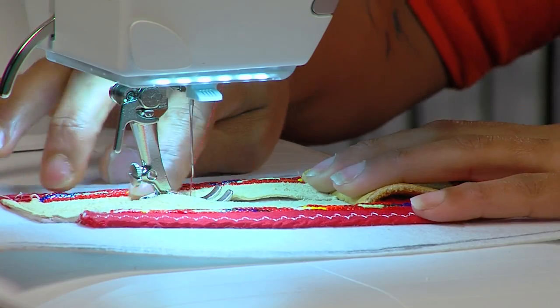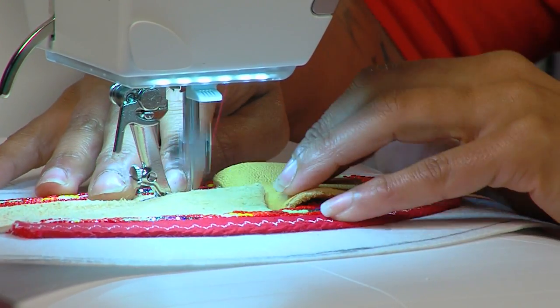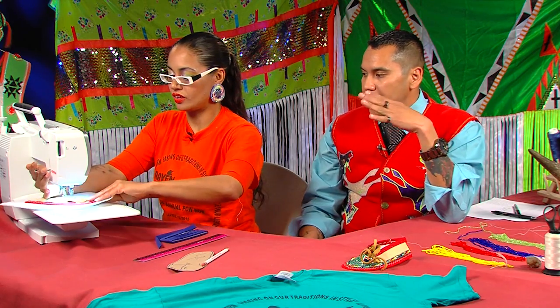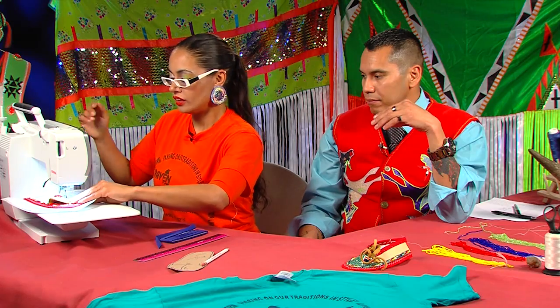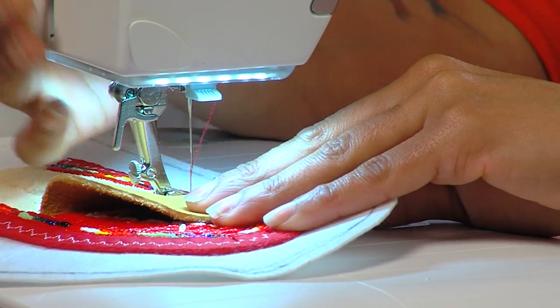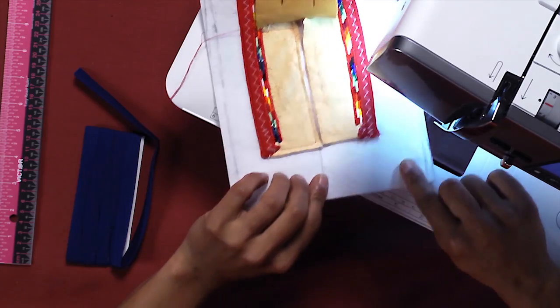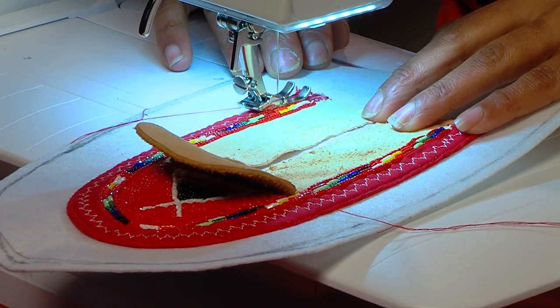Using a wider stitch is a little bit better so it doesn't bunch — it gives a loose but firm hold. About all the corners you're actually tacking down, all along the edge. I'll stop here. It's always good to run your machine back and then forth again at the end so that you have an interlocking stitch. Then I'll come back to where I started on this end and just finish up this side so that all sides are secure.